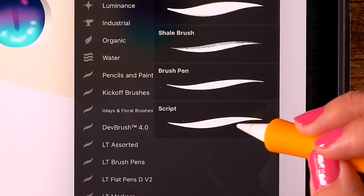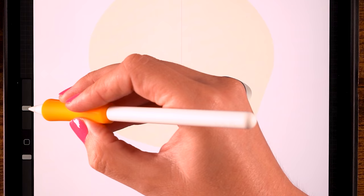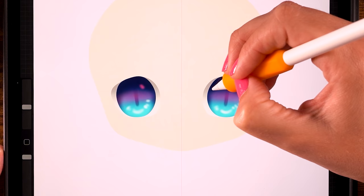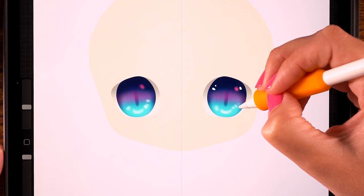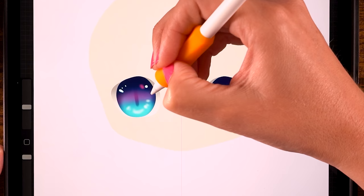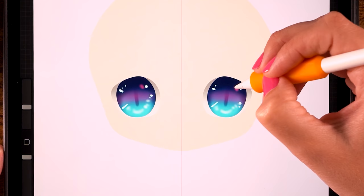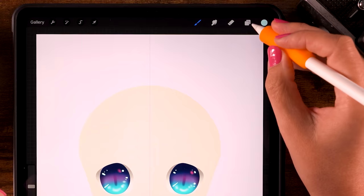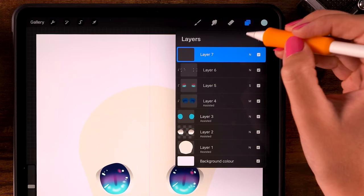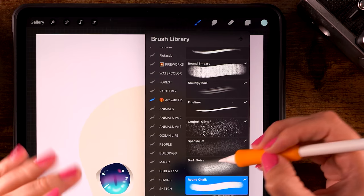For some final tweaks on the irises, create a new layer, set it to clipping mask, and go to the calligraphy brushes and use the script brush. Opacity at 100 and size at 17. Add some highlights, making sure to place them on the same sides on each eye. Add the same highlights on the other side, varying them just a little bit — a highlight, a little line, and some nice sparkles.